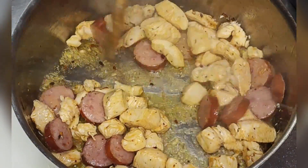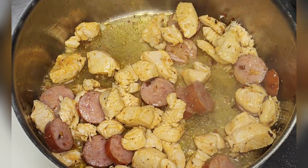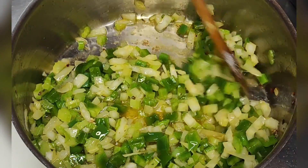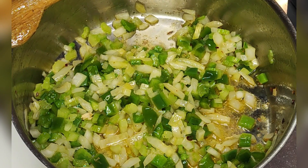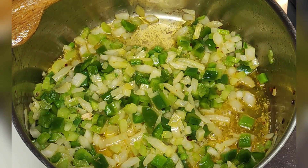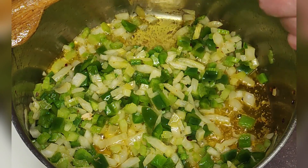Next add the chicken and sauté for 2 more minutes, then set aside. Then sauté the onion, bell pepper, and celery for 4 minutes, and add the garlic.